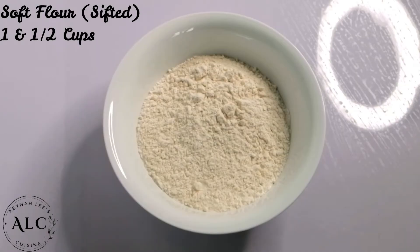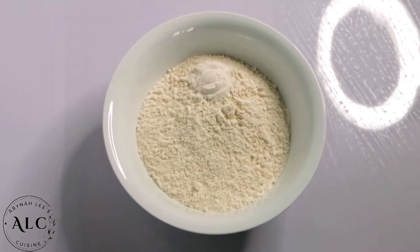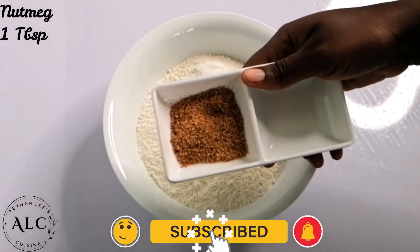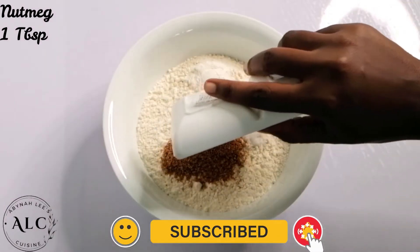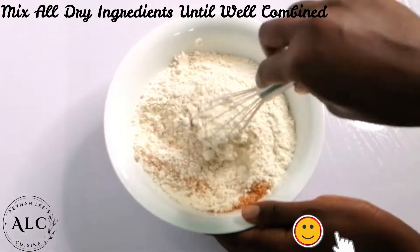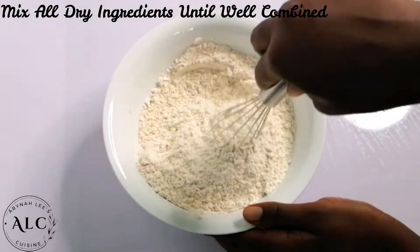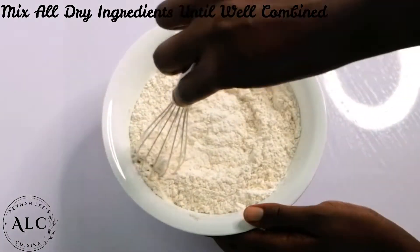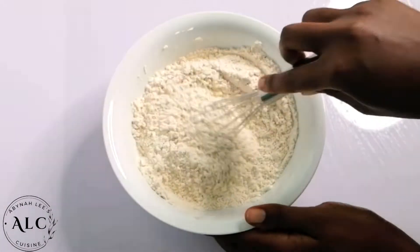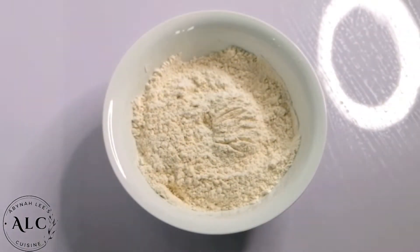In a bowl, I have some sifted flour, then I'll add some baking powder, some salt, and some nutmeg. I will proceed to mix everything together thoroughly until all dry ingredients are well combined. Please note that all details of ingredients have been listed in the description box. I will set it aside for later use.